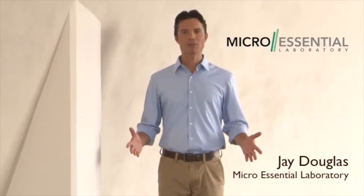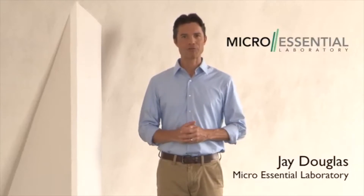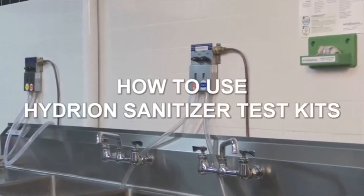Hello, I'm Jay Douglas with MicroEssential Laboratory, established in 1934. Now I will demonstrate how to use the Hydrian Sanitizer Test Kits.